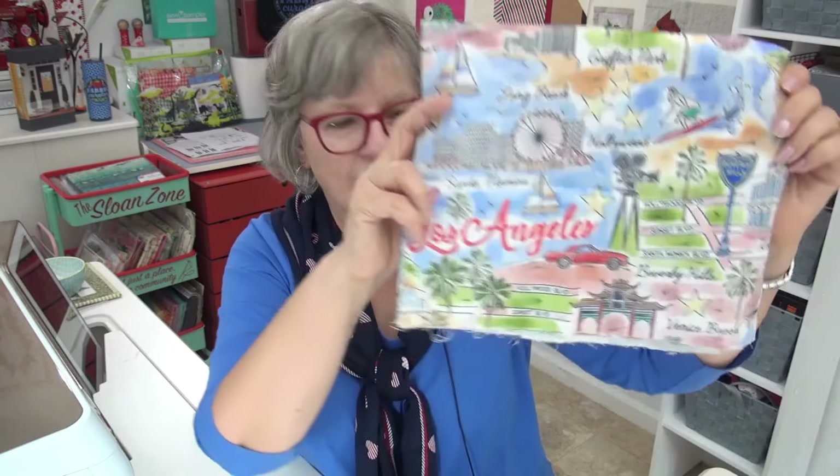We have Carol from Oregon - look at that cute mouse on the card. She also sent some squares for the lemon chiffon - they go right on the stack. She said she couldn't find any Oregon fabric locally, but she was able to find some fabric from Los Angeles. I've been to LA several times and had family there for many years.